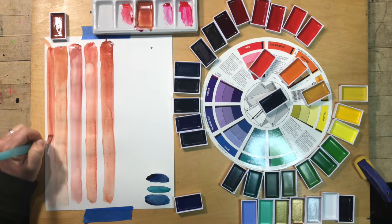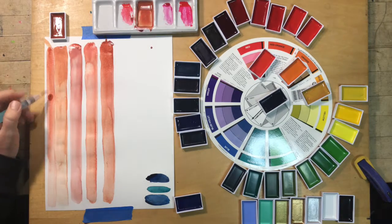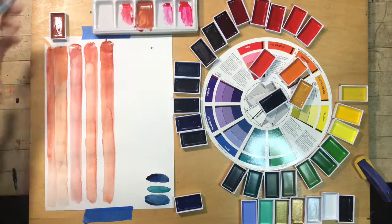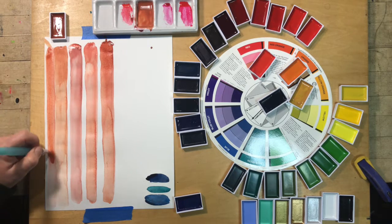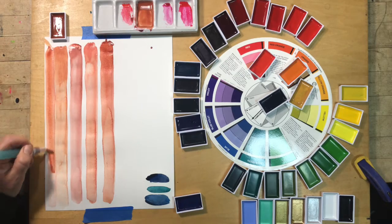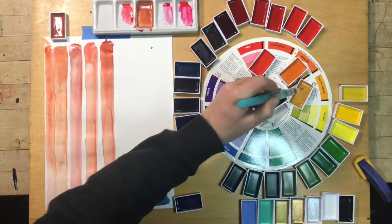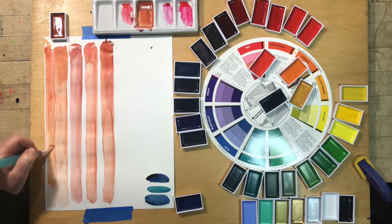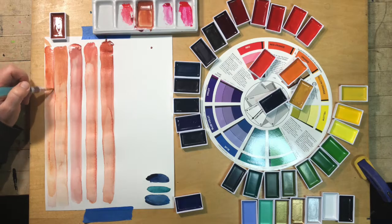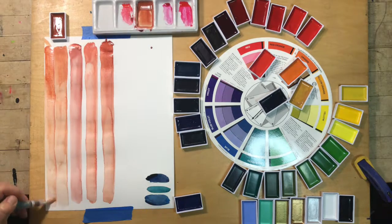I'm doing this last stripe right next to my original color — it's definitely closer, still a little off. I'd say one or two more tries and I could get it even closer. Here I'm cheating a little bit — going right into the yellow ochre, even dipping directly from the pan onto the stripe. I always think of my horse trainer friend who says, if you're not cheating you're not trying. Some would say I'm cheating, but did I match the color? Yes.